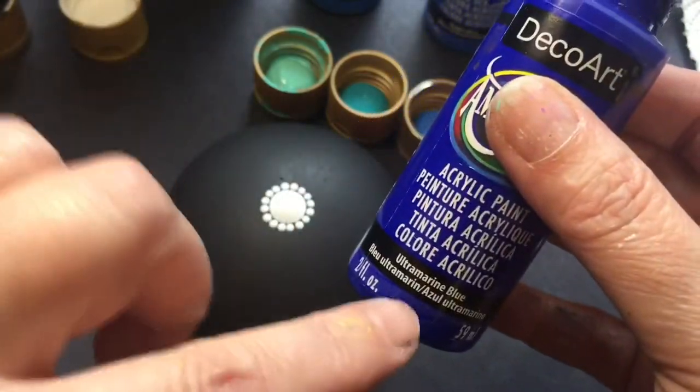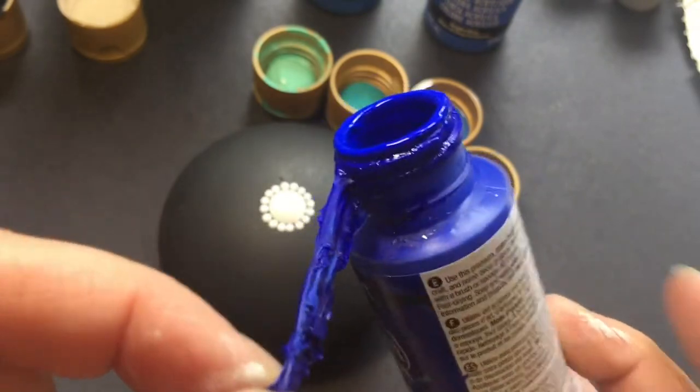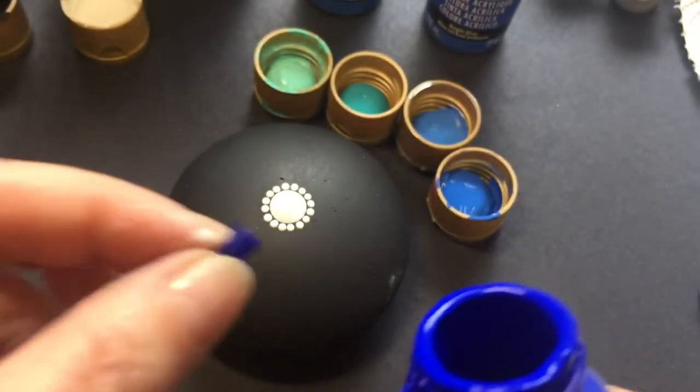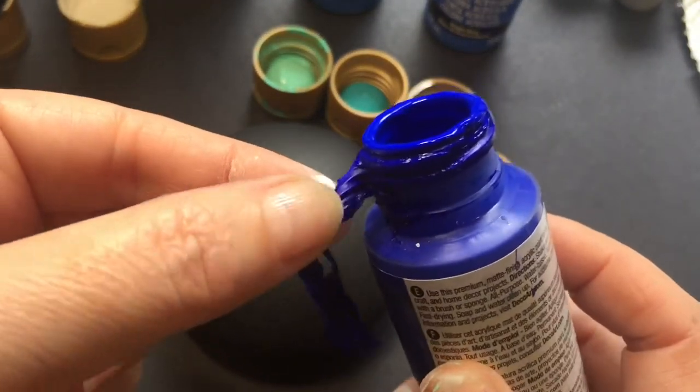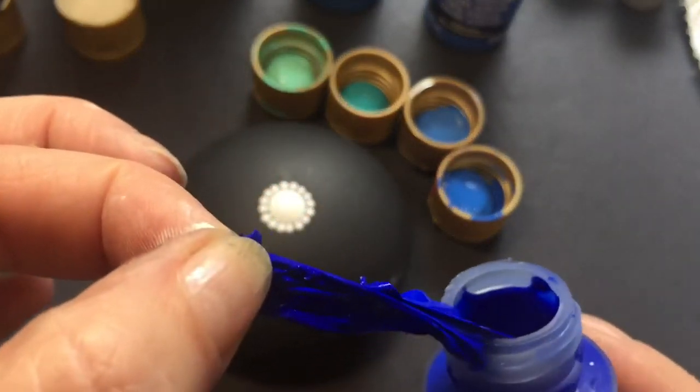I'm using a whole bunch of their different blues today. I do find they get a bit sticky and tacky and stringy sometimes — you need to pull that stuff off, you don't want it hanging off the end of your tools. It's actually really satisfying to pull it off.